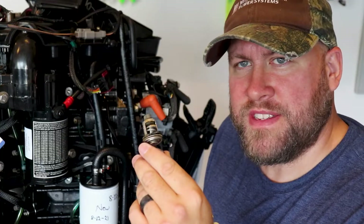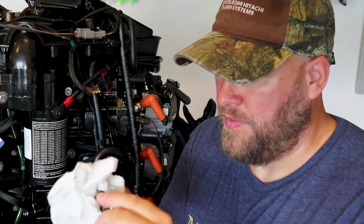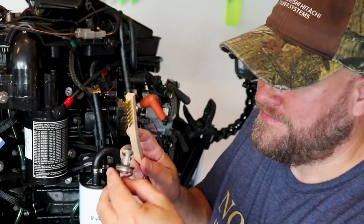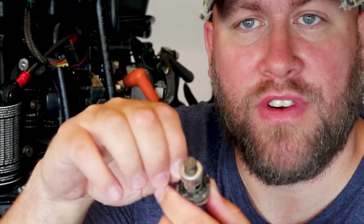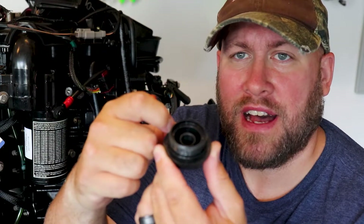Now we're going to move over to cleaning the thermostat itself. It's best to wipe it down first with a paper towel or rag, then use a wire brush to get any corrosion or deposits off the thermostat. One area to look out for while cleaning is the rubber gasket — we want to make sure it's clean, pliable, and in good shape before reinstalling. Next, inspect the thermostat housing. Make sure all threads are in good shape, and there's also a rubber o-ring on the housing that should be clean, pliable, and in good shape before reinstalling.